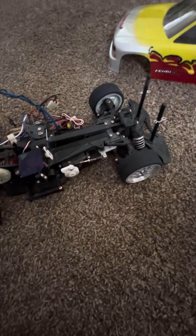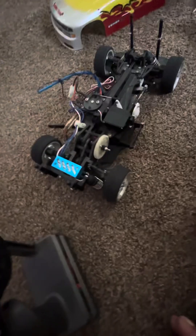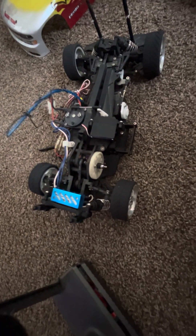I was thinking about doing something to it, but I'm not going to do anything to it — I'm going to leave it as is. I also have my Rustler, my 1994 Rustler. It's a little bit newer than this, but it's still OG. And I just thought you guys should see this — I just wanted to share this with you.